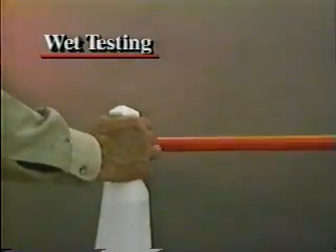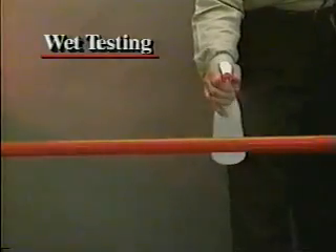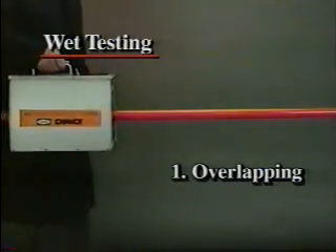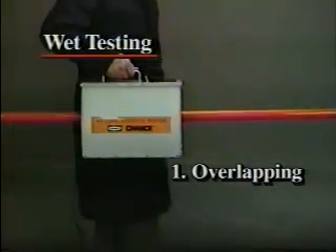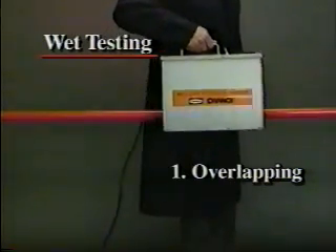For wet testing, support both ends of the hot stick in a horizontal position and spray it with distilled or demineralized water evenly all around from end to end. Then begin testing by placing the tester on the stick. Take overlapping readings from one end to the other, the same as for the dry testing sequence, except the voltage should be applied to each tested section until the reading stabilizes before continuing to the next section of the stick.